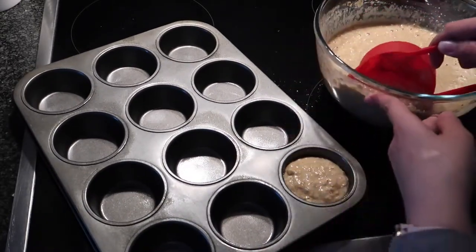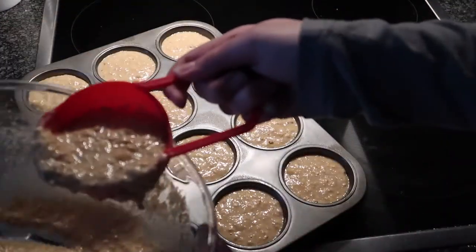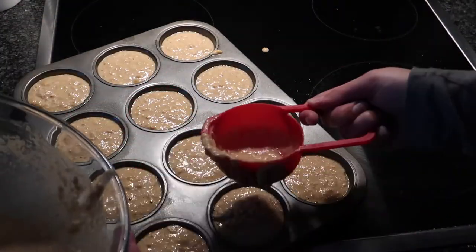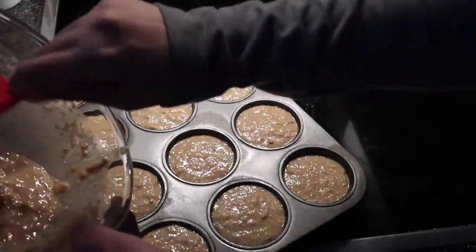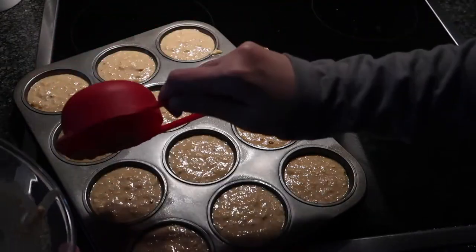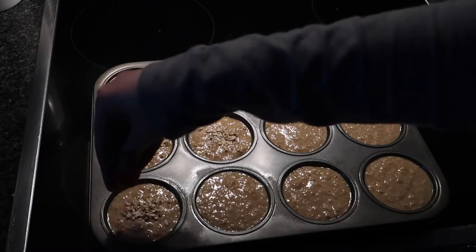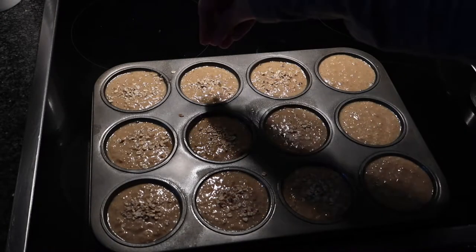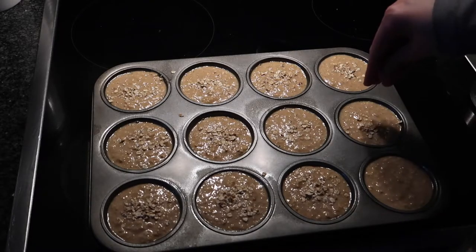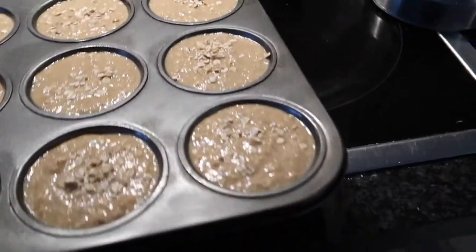I filled the muffin tin very much to the top — you'll see that basically all of them are filled. These muffins don't really rise much so you can fill them up to the top. As a final touch I'm adding some normal oats on top, which will add a nice little crunch. You can also add cranberries, raisins, dark chocolate chips, or whatever you like.